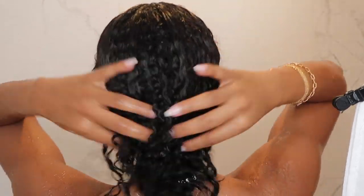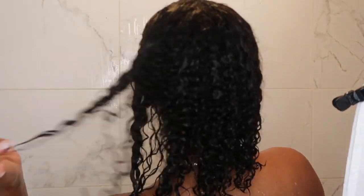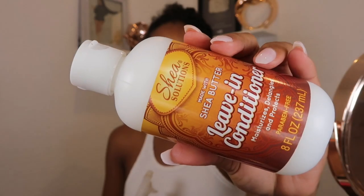Here's what my hair looks like after rinsing out the deep conditioner — nice and shiny, not as soft as I know it could be, but still nice especially for a dollar. My hair is partially dry because I had it pinned up and did a bunch of stuff before filming. I'm now sectioning my hair and using a spray bottle with just water to re-wet it, because I like to style my hair when it's soaking wet. Then I'm going in with the Shea Solutions leave-in.